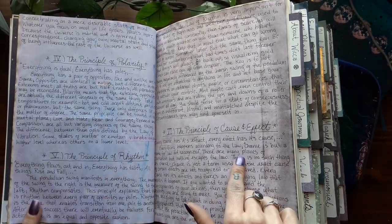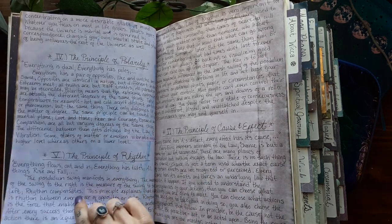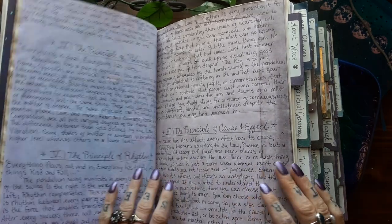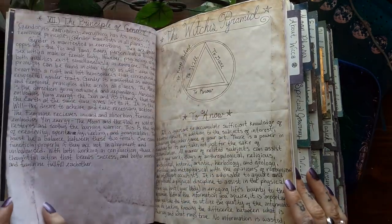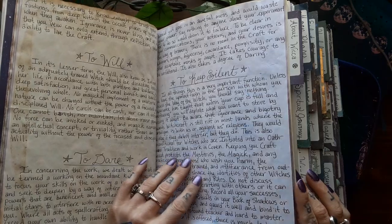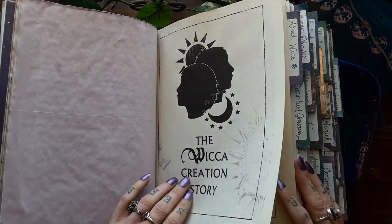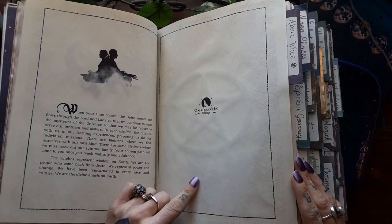Here is a really good example of the difference in the dyed paper. This paper here is where I used the fox hair dye, and then here is the paper where I used black food coloring — you can see the difference in the tone and shade of the color, which I like. It's really pretty. And then the Witch's Pyramid: to know, to will, to dare, and to keep silent. And the Wiccan Rede. And then the Wiccan Creation Story, which is a printed PDF — a free printable I found online at The Moonlight Shop.